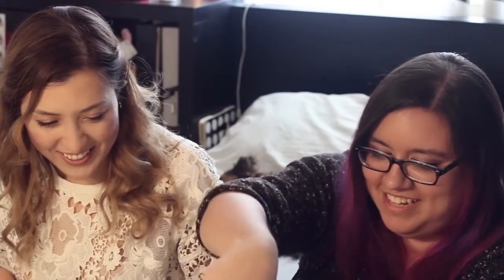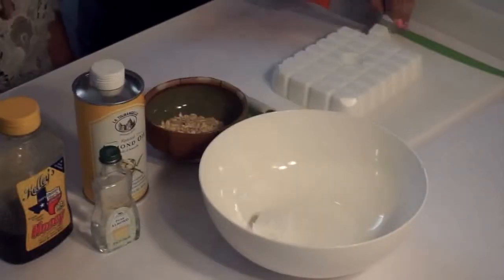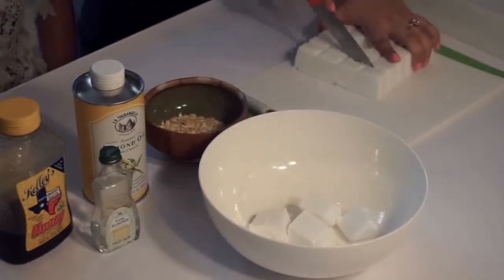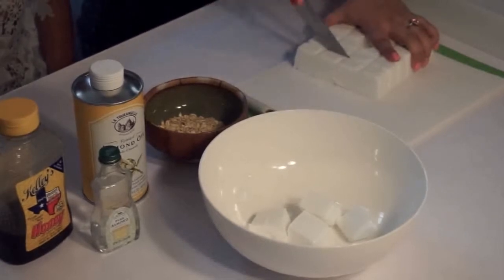So first we're gonna cut up the shea butter and put it in a microwavable bowl. You can also do it on stovetop, but microwaved is way faster. Megan's going to do the cutting — the knife kind of sucks, but the butter isn't too hard to cut. I love how I handed off the hard job; I'm just gonna talk and Megan's gonna do everything.